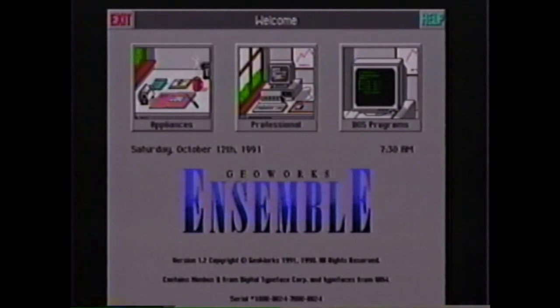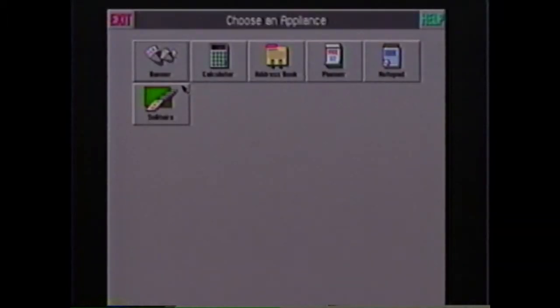Turn on your computer. In several seconds, the Ensemble main screen will appear — this is called the welcome screen. There are three pictures called icons in the middle of the screen; these are the three main programs of Ensemble. In the middle of the screen is a pointer shaped like an arrow. You can move this pointer around the screen by moving the mouse. Move the mouse so that the pointer is touching the first icon named Appliances and press the left mouse button once. In several seconds the new screen appears with different icons: a calculator, an address book, a planner, and a notepad. These programs are items that you would find on an office desk. To load any one of these programs, just point to it with the mouse pointer and click the left mouse button.